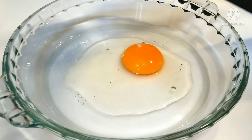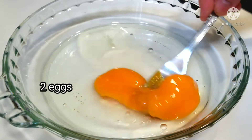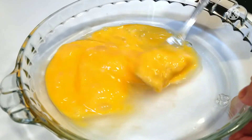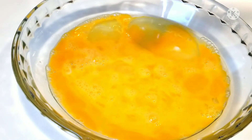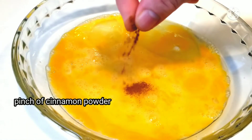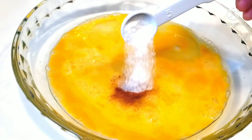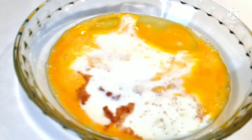Using a fork, whisk the eggs. To the eggs add 1/8 teaspoon salt and a pinch of cinnamon powder — you can skip this if you don't want to. Then add 1 teaspoon sugar and 1/4 cup milk. Whisk until well combined.